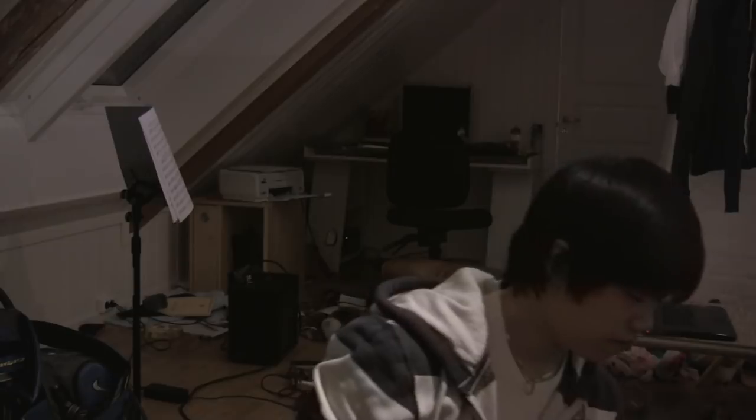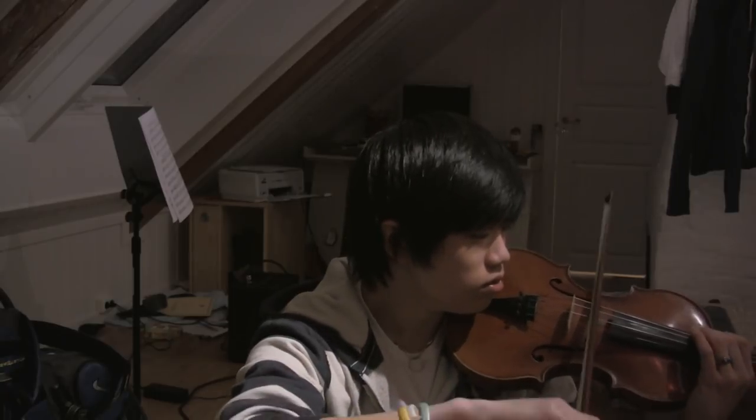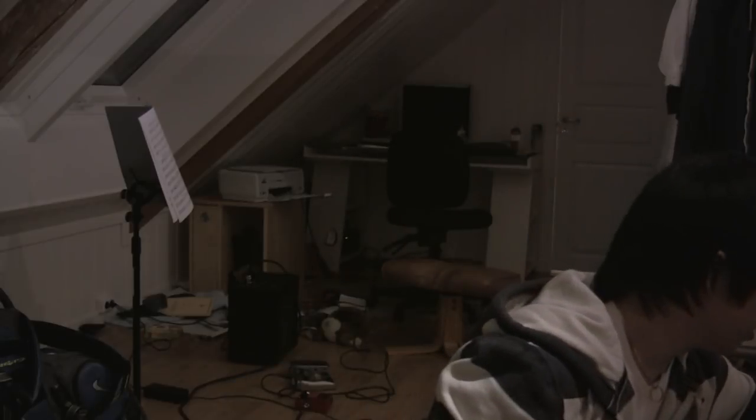So as you can tell, it makes quite a bit of noise and it's not exactly silent. But what can you expect? It's about $100. Here's an acoustic violin for comparison. It's silent compared to the acoustic, but it still makes some noise.